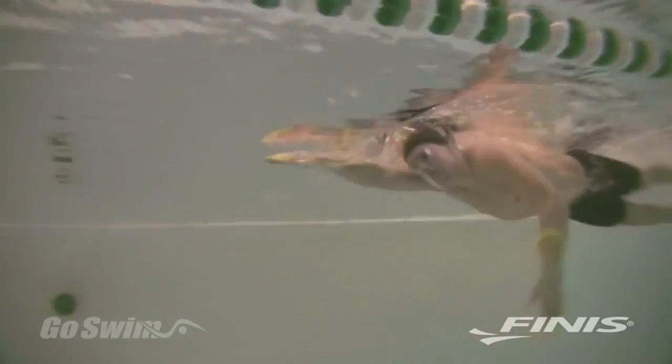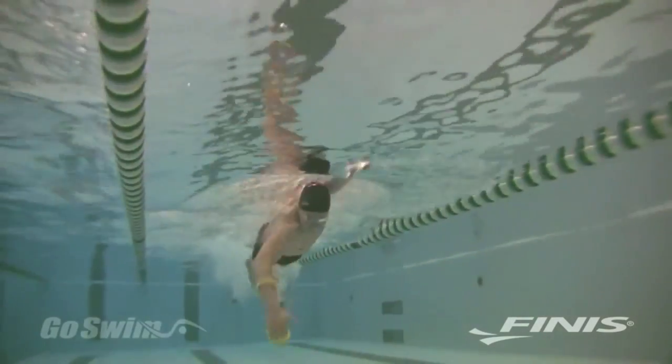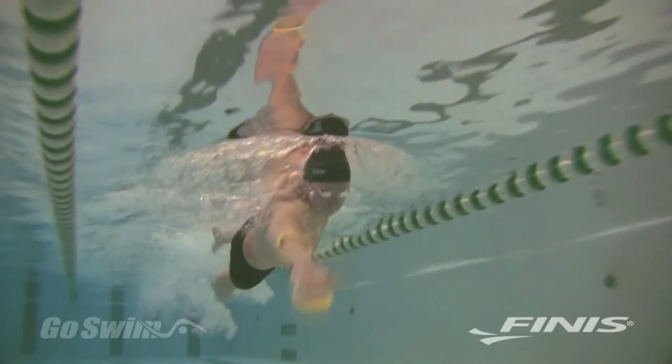When you swim freestyle, you should notice that the Fulcrum puts your hand, wrist, and forearm in an optimal position for EVF, Early Vertical Forearm. It means that you pull not only with your hand, but also your entire forearm, and that you engage the hand and forearm immediately after the catch.